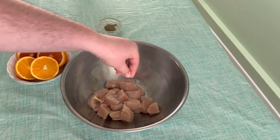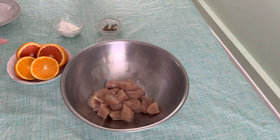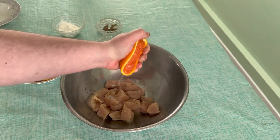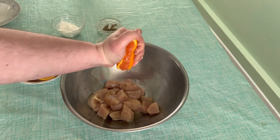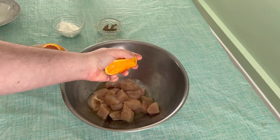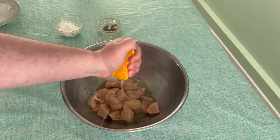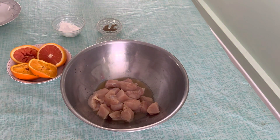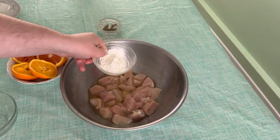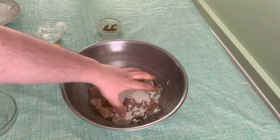Now we put our chicken and we put our salt, pepper. Then our egg whites, and the last is cornstarch, and then we mix that with the egg.